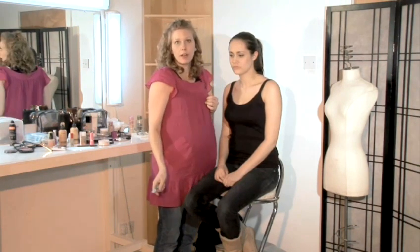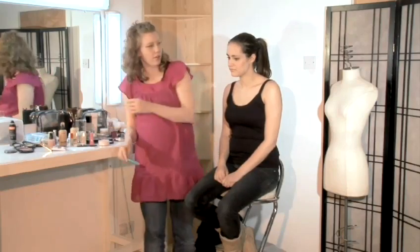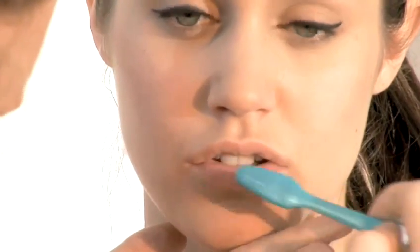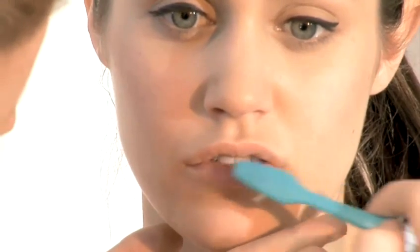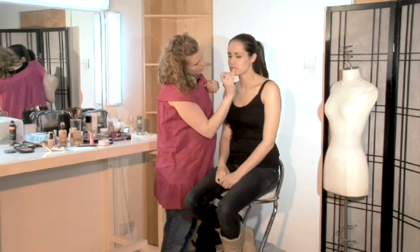We want to create long lasting lipstick, just so you're not reapplying it throughout the evening or throughout the day. Firstly, you want to use a damp toothbrush to lightly scrub away at the top surface of your lips and get rid of any dull, dry skin cells. Then you want to apply a lip moisturiser, this will just moisturise the fresh skin.